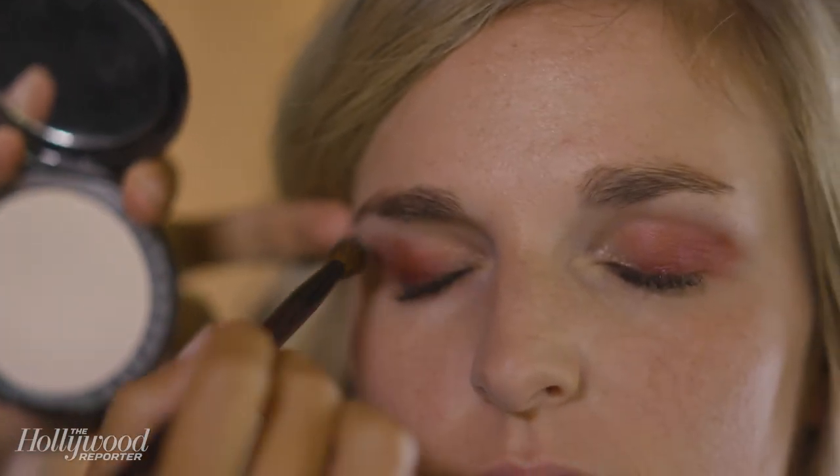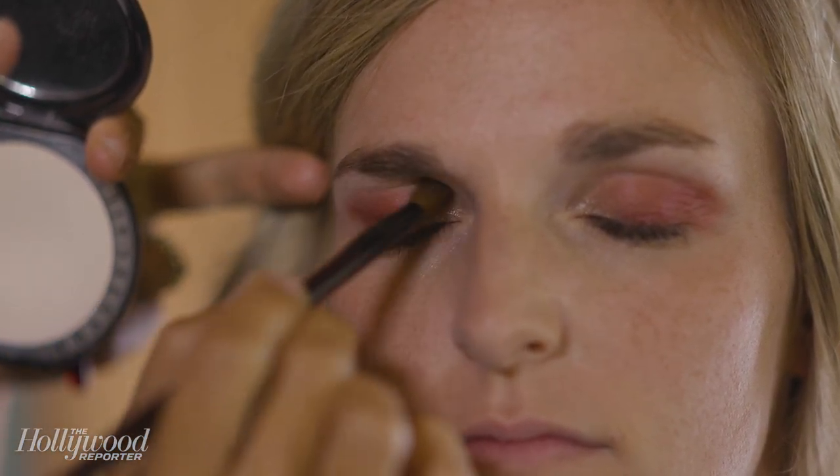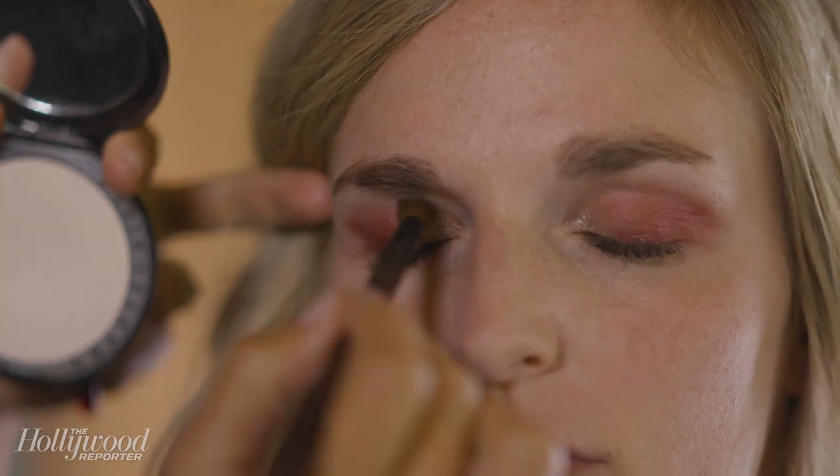I'm just going to put a little bit of translucent powder above the cream so the powder has something to blend into, and for longevity and extra brightness I went over the red with almost the exact same color but in a powder formula.